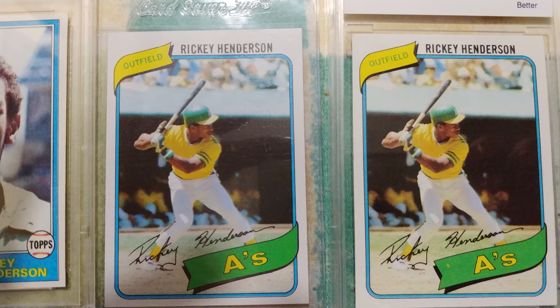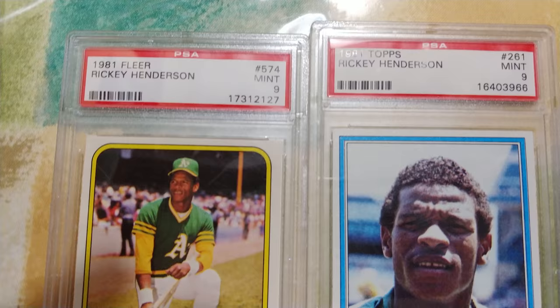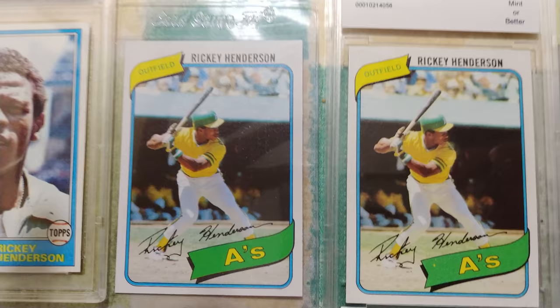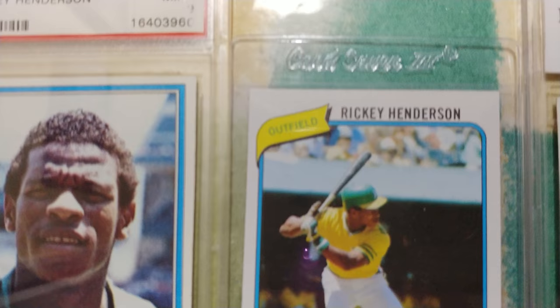This one is supposedly BCCG 10 — I know that's not PSA — and these are supposed to be PSA 9s. I'm assuming these are legit, but I don't know. If you can tell, the colors on these are slightly different, and also the one on the right is ever so slightly shorter than the one on the left.